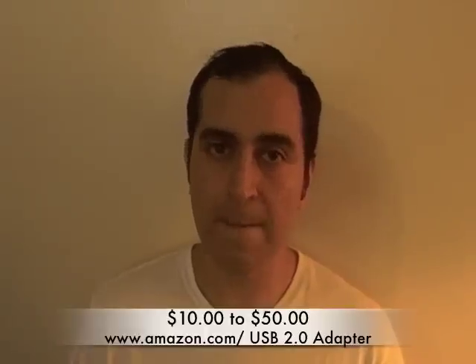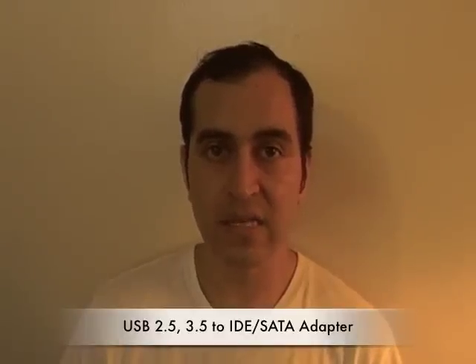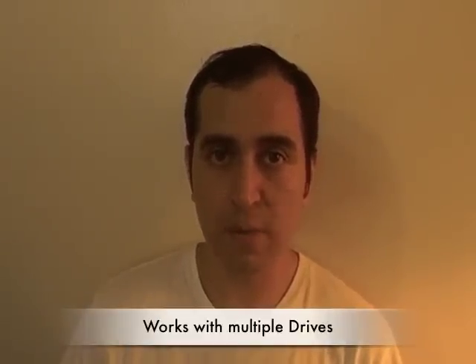I can show you a cheaper way of doing that. The part you need is going to cost you around $10. If you want the best one out there — the one compatible with just about any hard drive — the unit I'm using is a USB 2.5 to 3.5 Serial ATA IDE hard drive combo adapter. I call it a USB adapter.